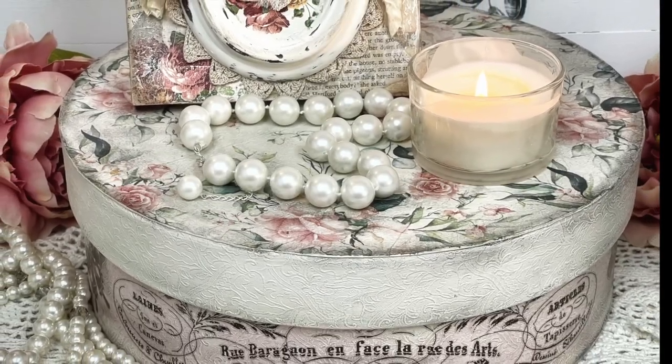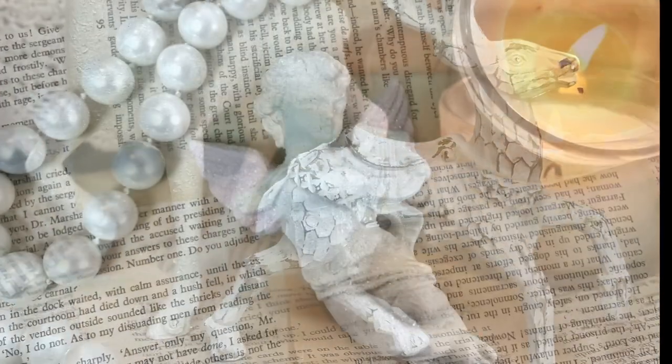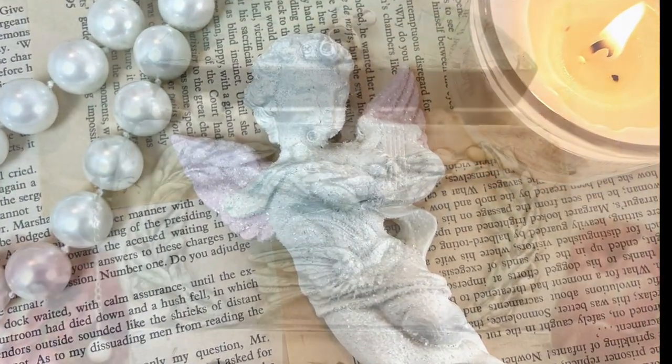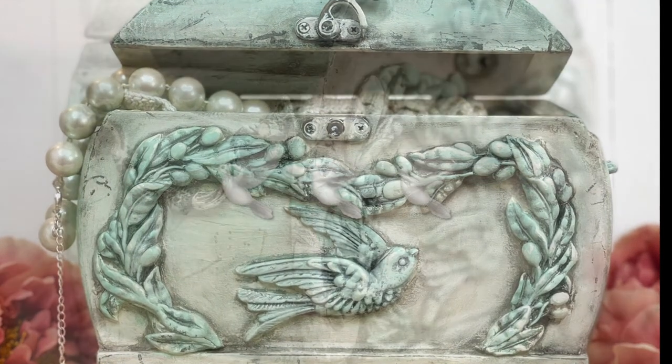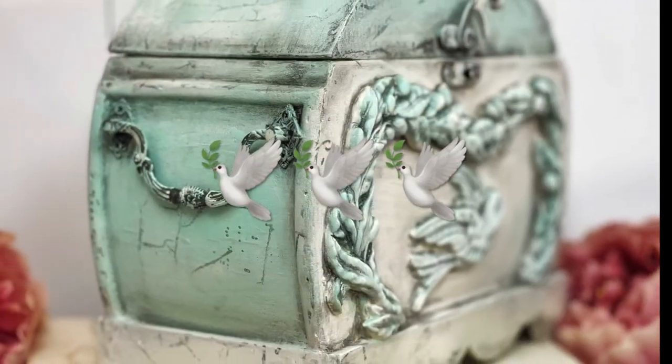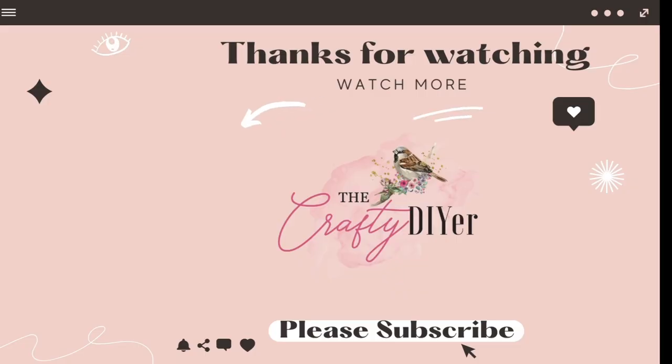I hope this has inspired you to turn your thrift store items into beautiful decor. Let me know in the comments below which one was your favorite. The emoji today is a bird — drop the bird in the comments below, and that lets me know that you watched this video all the way to the end. If you'd like to see more, there's a video on the screen right now.